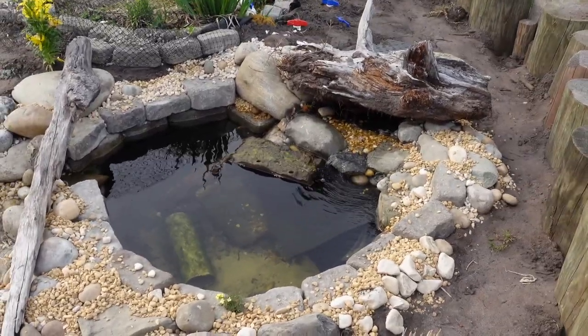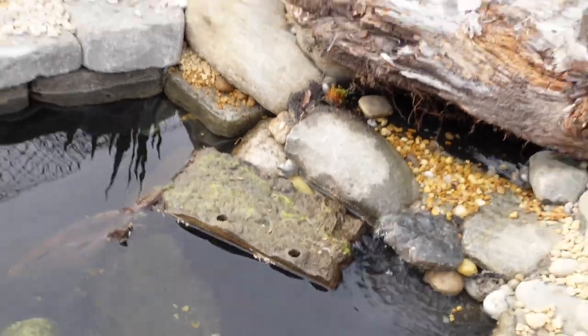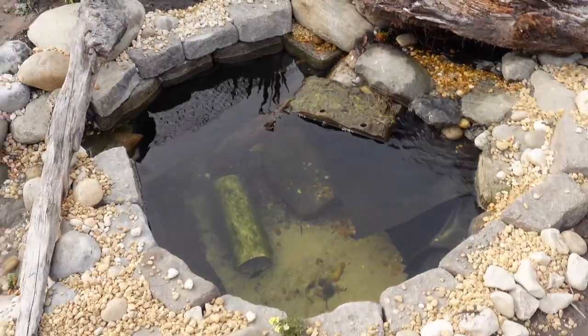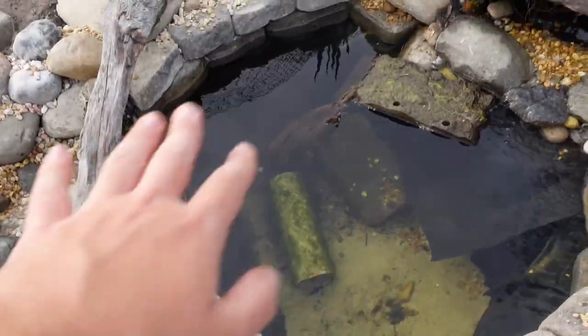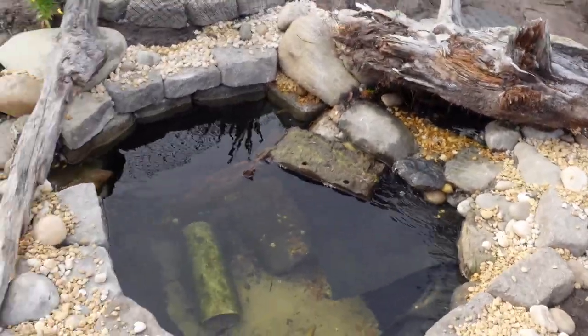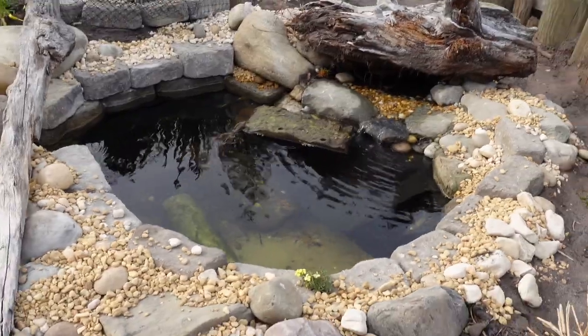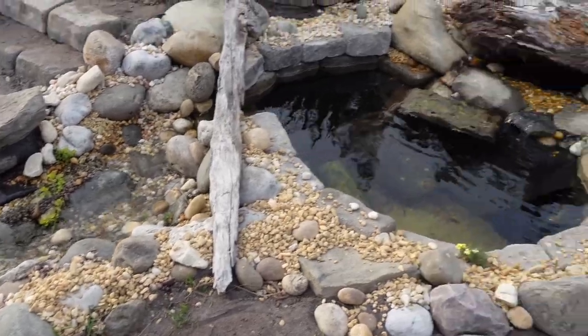Here is the completed mini pond. I have two turtles in here now — you can see one hiding right down there. They've been in here for a couple of days and so far they're enjoying it. I added a little basking dock, and I'm going to put more sand at the bottom, some plants, and probably another piece of wood for them to bask on. Overall I'm really happy with how this turned out. Thank you guys so much for watching — stick around to see what I put in the mini pond in future videos!